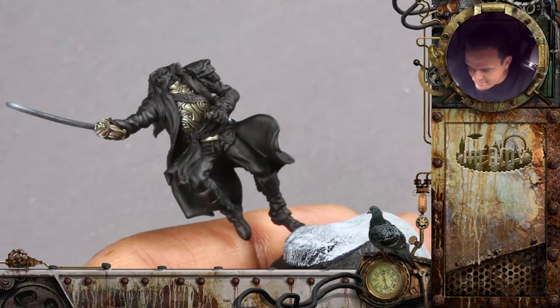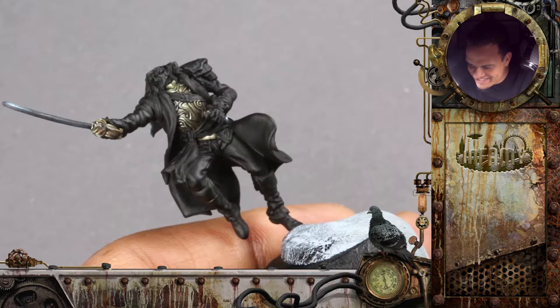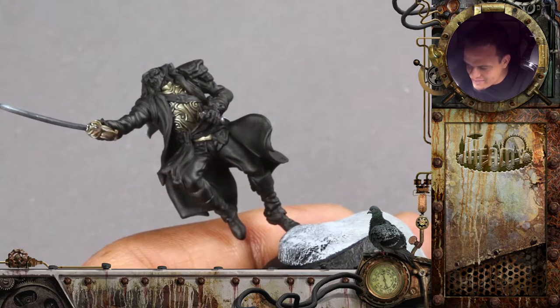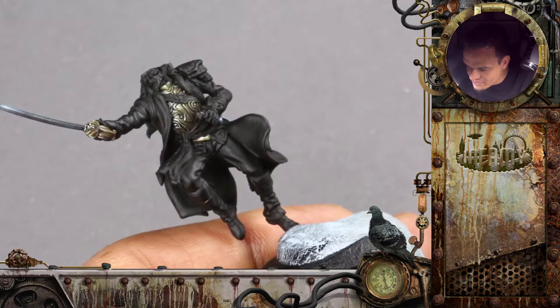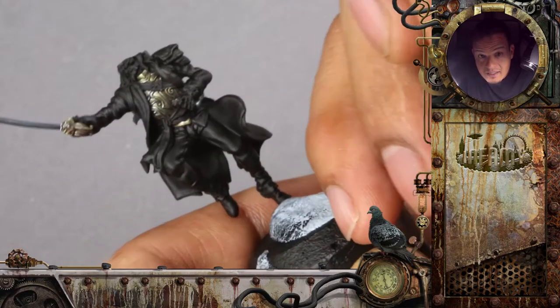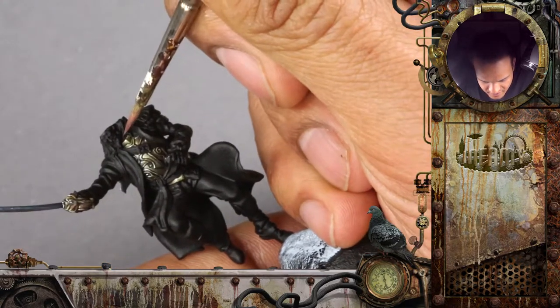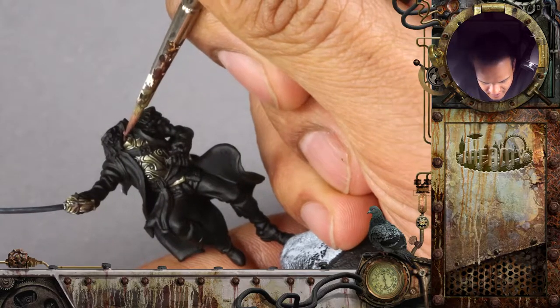I think there are easier faces because of the scale. So I will mix a darker tone to start with — the areas that are like the neck, because it's quite deep down there.